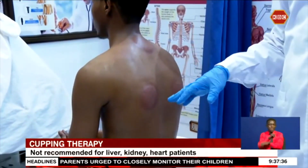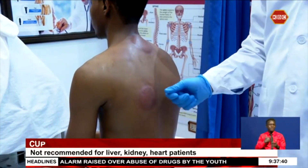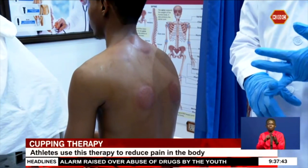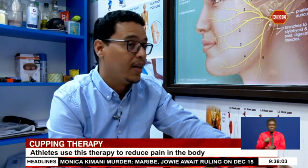The side effects of this therapy include mild discomfort, burns, bruises, or skin infection. Some people have complaints after hijama — persistent wounds or scars that never heal, or receiving little benefit. People report that using only two or three cups in a session is not enough to produce results.